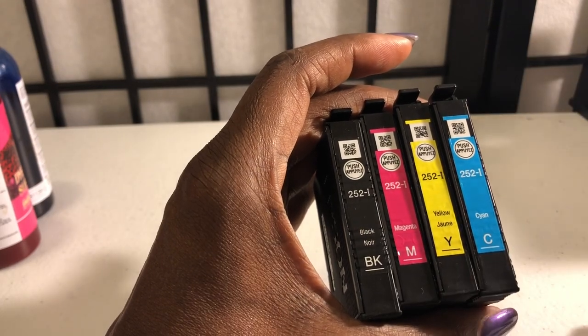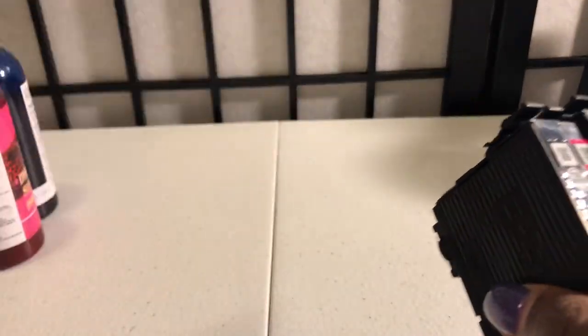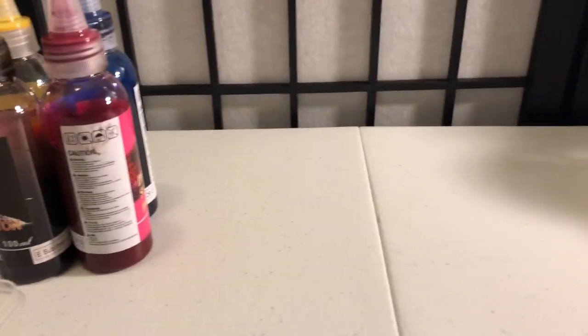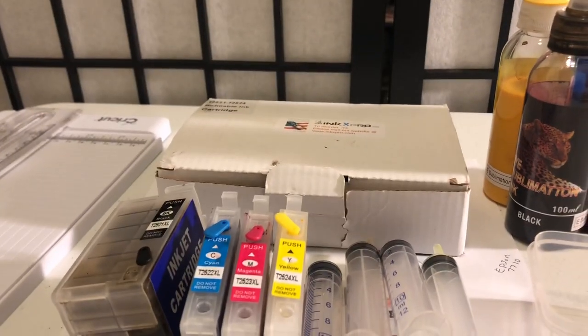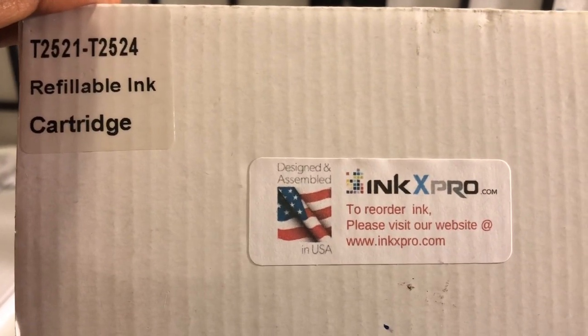Just let it run through, do a printer test, and then take them out. They have instructions on how to put them in and you just pop them right back out. Then you save them — that's why I still have mine. After you take them out, you have to add in the sublimation ink.